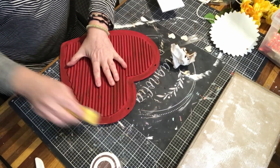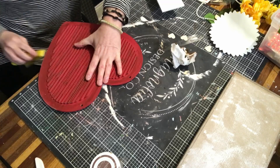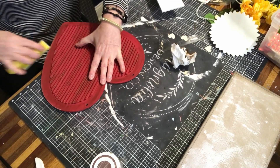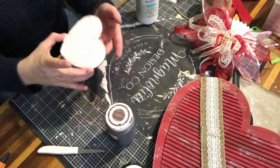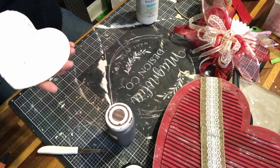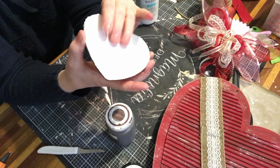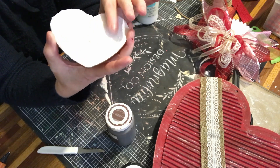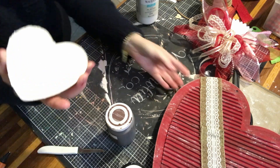Then a quick sanding around the edges to give it a little bit of a weathered look. Yesterday I took this heart and used spackle on it, so I let it dry really well. Now I'm going to paint it and then add some distressing colors.